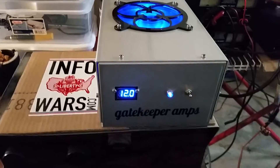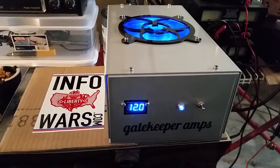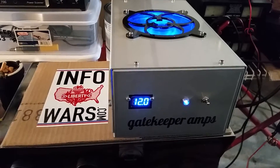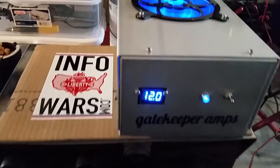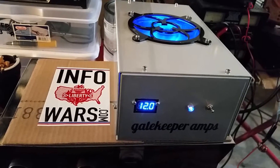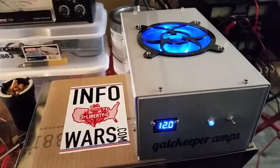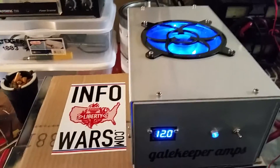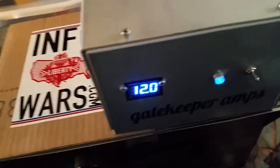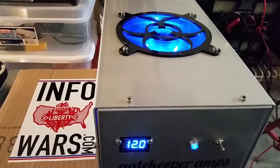Alrighty, Mr. Gatekeeper here. What we have here is a custom request. I had a buddy of mine request a low voltage type power supply that he could run his Stryker 955 on in the house. This isn't a power supply that I built — this is a power supply that I compiled. That's a better word. Because this is a pre-made switcher, an ATX style switcher power supply inside. I basically gave it a case, a voltmeter, binding posts — just made it a lot more user-friendly.